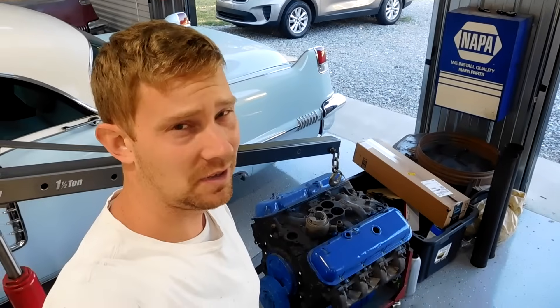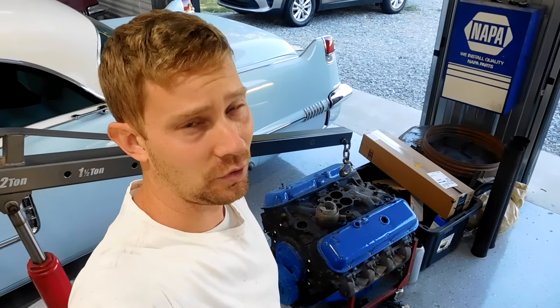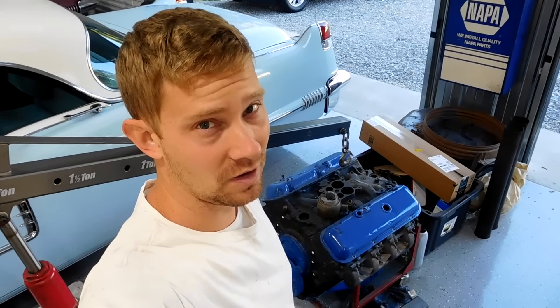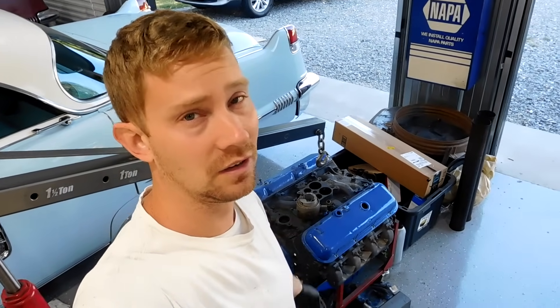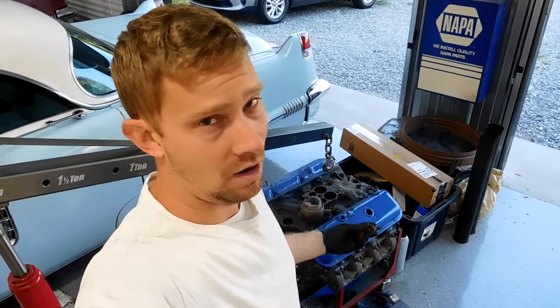Alright guys, welcome to the channel. Today we're not working on a Corvette, but we kind of are because it's a big block Chevrolet. This is a 454 that I ended up trading for — it was a pair of seats that I had for a year and ended up trading for this engine. All engines that run are worth more than engines that don't, so today we're going to try to see if we can get this big block Chevy to run.